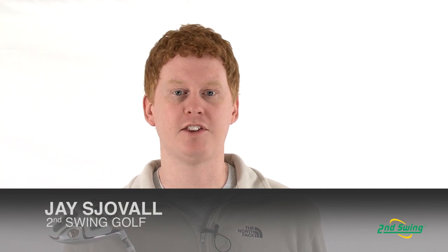Hi, this is Jay with Second Swing Golf. Today we're here to talk about the Cobra ZL Encore Driver.